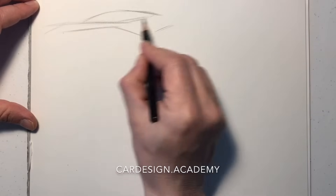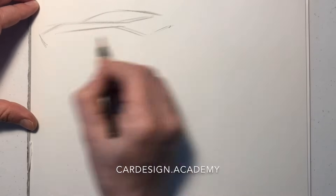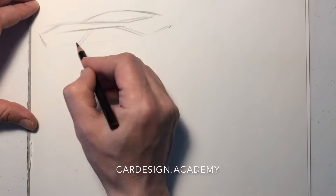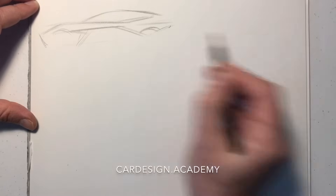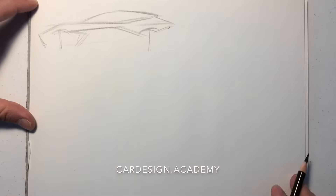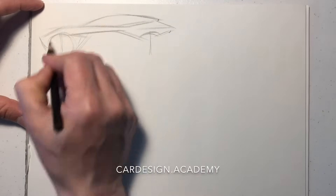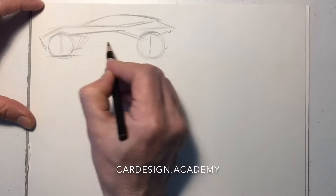The first thing I'm going to do is establish a more realistic side view with some wheels and more realistic proportions. In the soldier sketches I didn't show very much in the way of wheels — I just sort of indicated them — but here I'm going to draw some proper wheels because now we're really starting to think about proportion and stance.